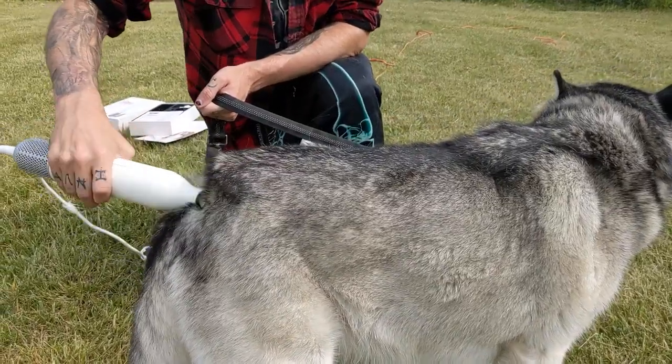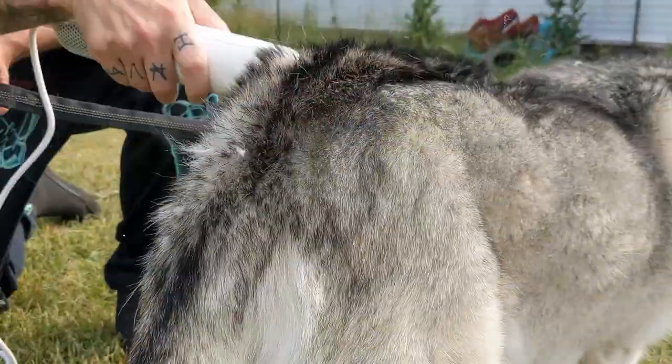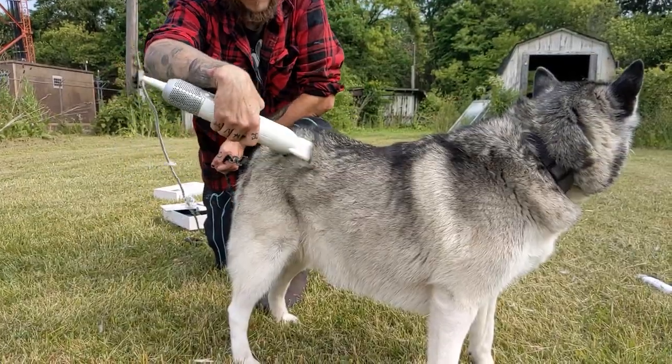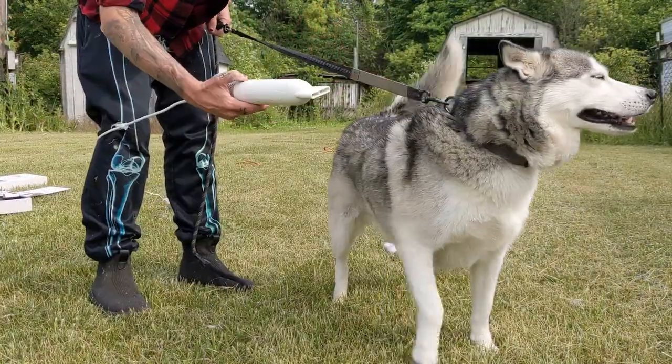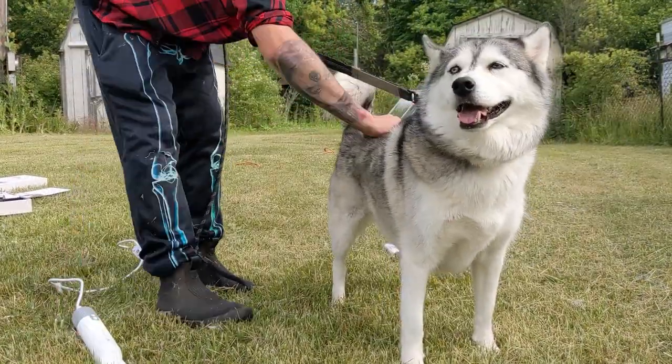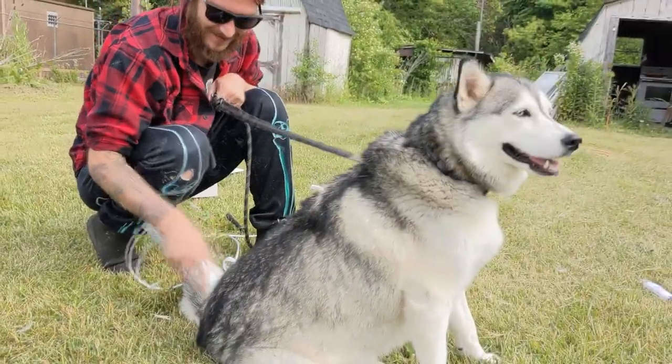We brushed her a day before for about an hour and got tons of fur off her coat. But even then this blower found all the loose fur and sent it flying into the air for the birds to use for their nesting later. We blew her coat for a while and she was so happy, and we managed to not only dry her but get so much fur off her coat.